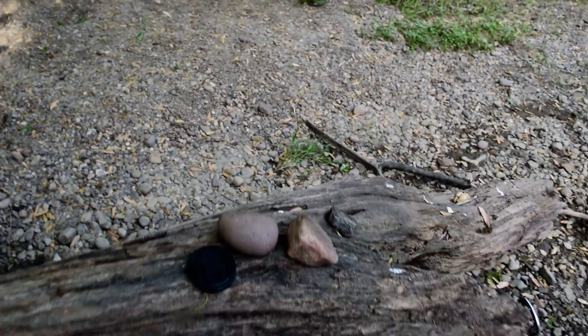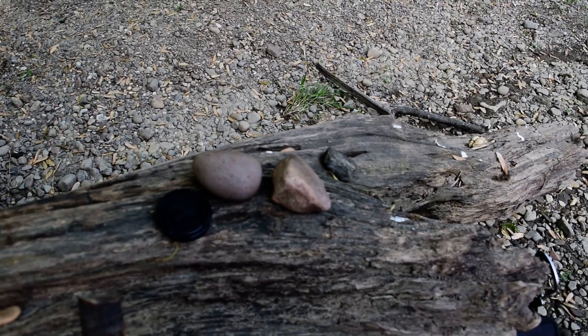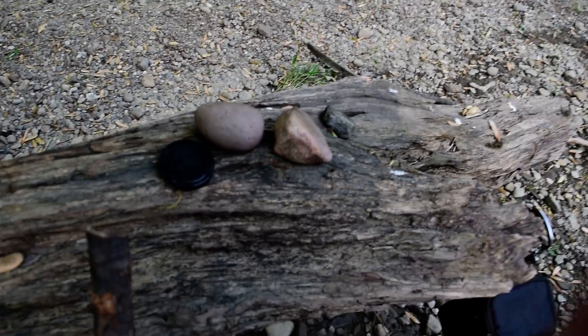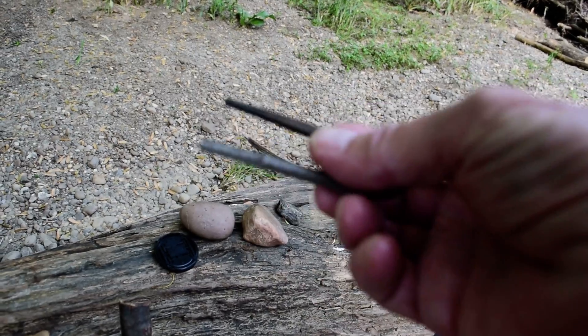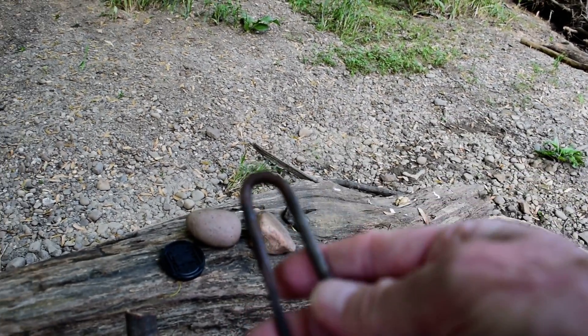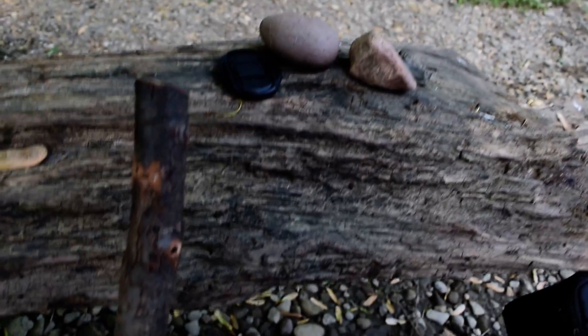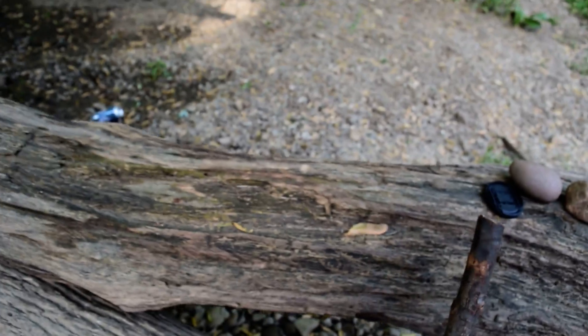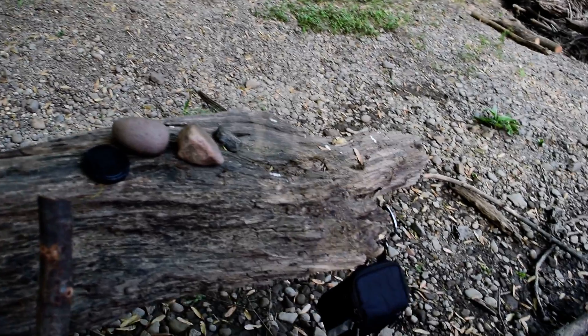A couple of hammer stones. When I find some flint, which is what I'm looking for — if you're ever trying to find flint, make sure you always take your striker with you. This is a homemade one made out of a round file, because that way you can test the rocks as you pick them up. If they spark, take them home; if they don't, drop them and go find another one.